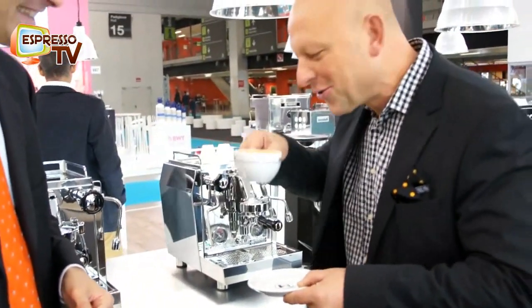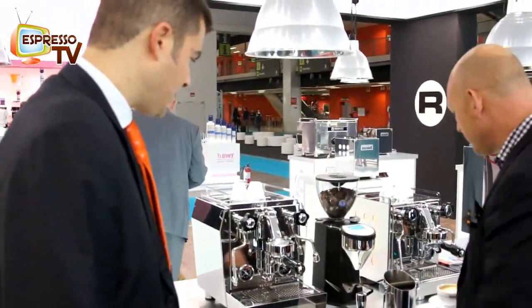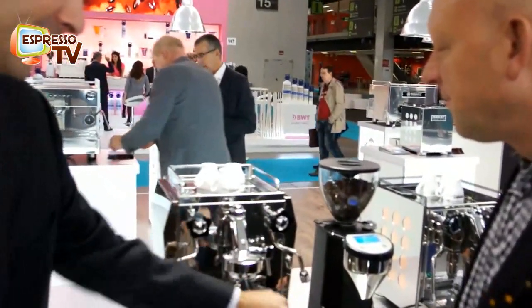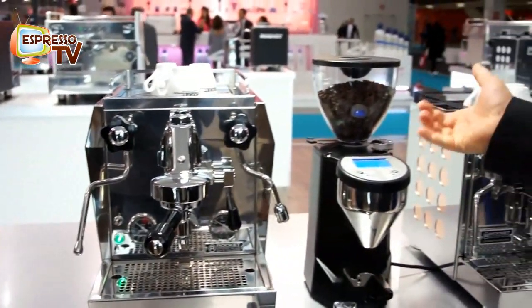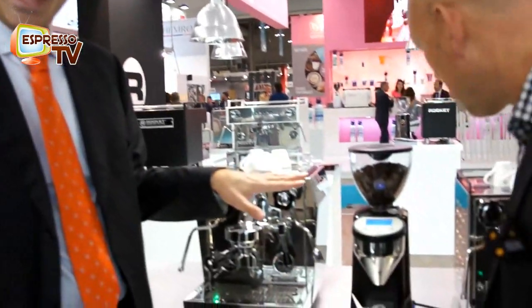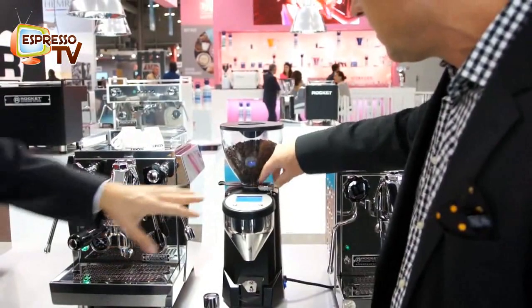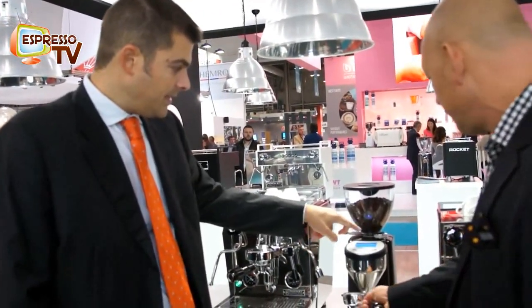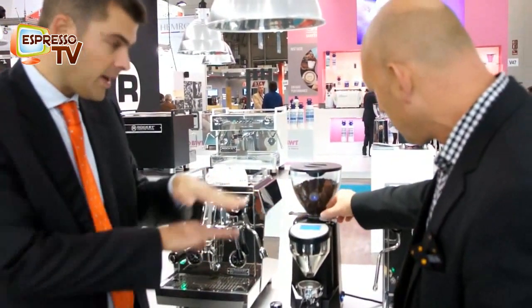Then we move on to the coffee, because this one is new for sure. John Loevo? Evoluzione — that will also be in our standard production. We are going to move on the model that, at the moment, is one of the best sellers, especially the Cellini. We are going to continue the Evoluzione range with the Giotto and the Cellini panels. And here we have something really new for Rocket — that's our grinder, the Rocket grinder. The name would be Fausto. Fausto will arrive in two styles: matte black and front. What is interesting in our grinder is, first, inside we have a 500-watt engine, 65mm coffee burrs, and then the micrometric regulation of the grinder.